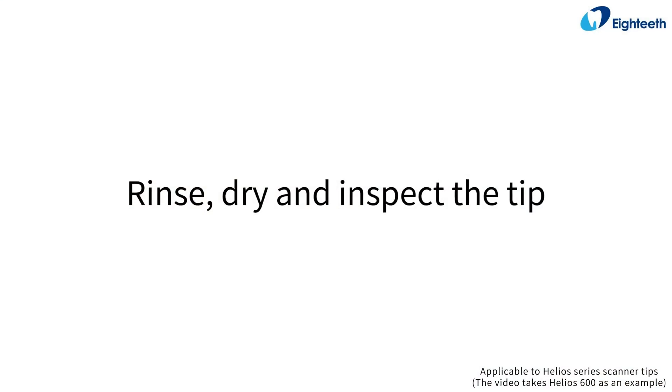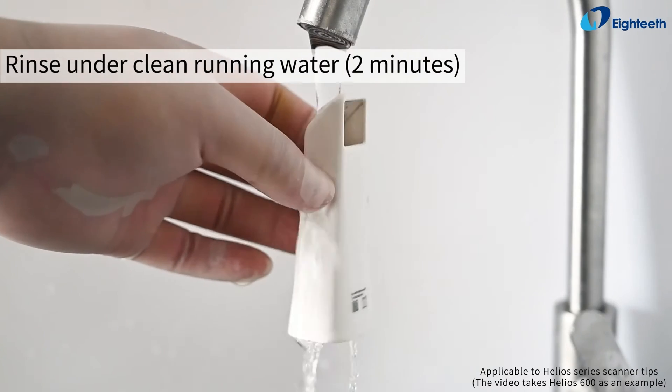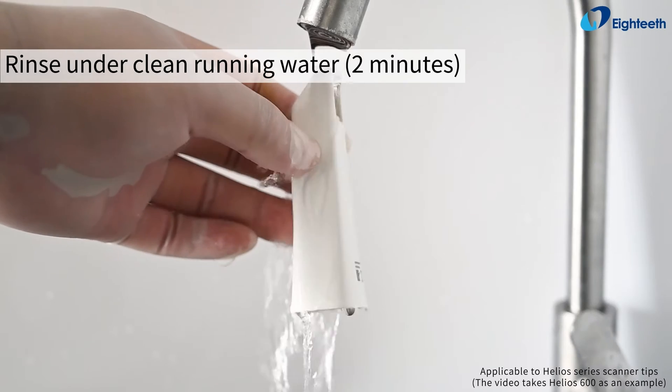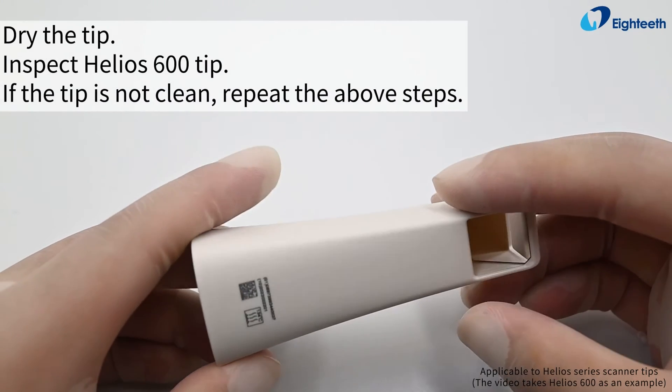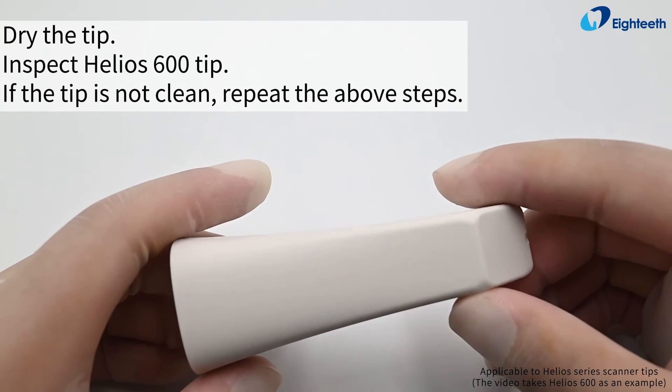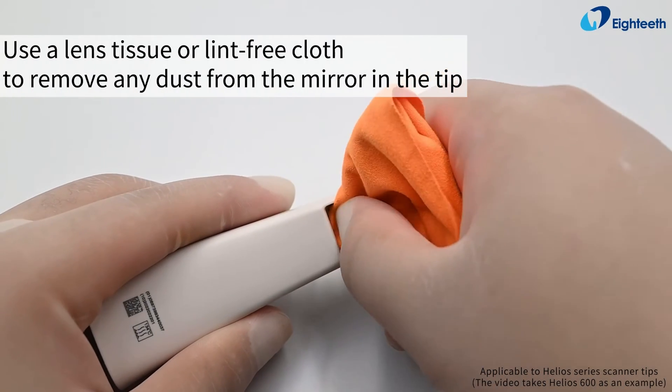Rinse the tip under clean running water for two minutes, then dry and inspect the Helios 600 tip. If the tip is not clean, repeat the above steps.